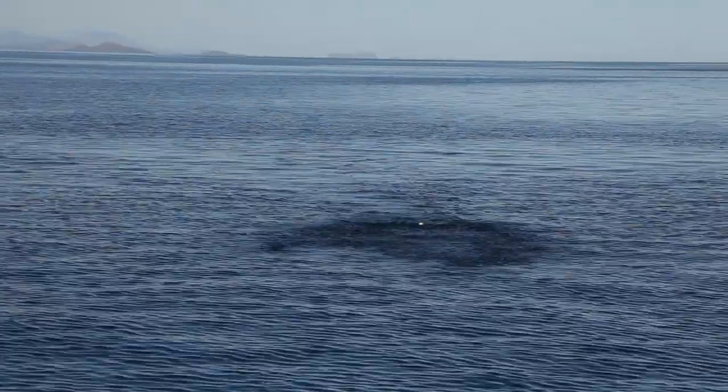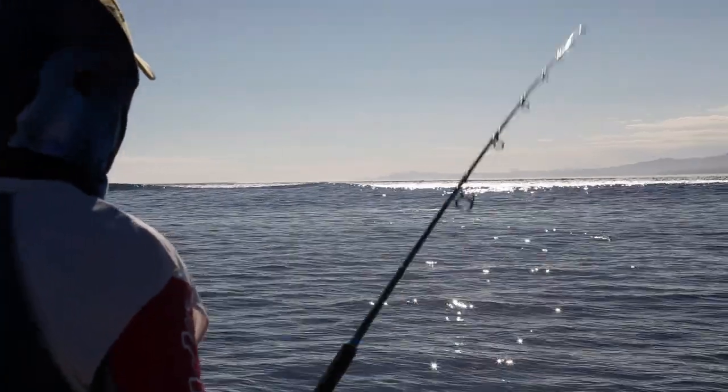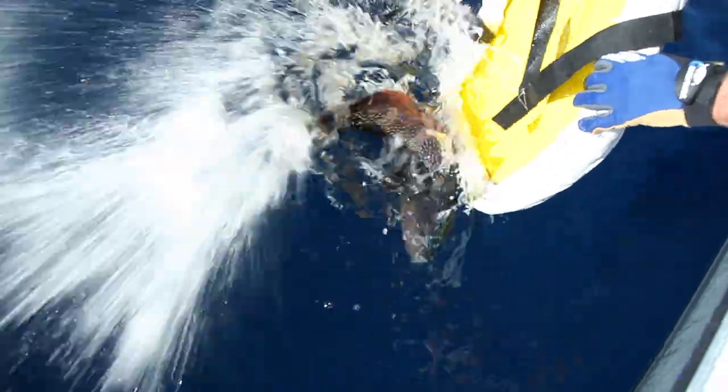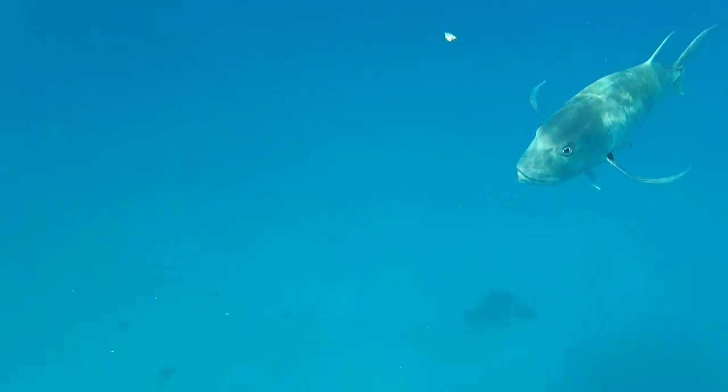Sport fishing with surface lures and jigs is a popular and steadily growing sector worldwide. The basic principle behind sport fishing is releasing fish after they are caught. Fishers release fish for several different reasons.